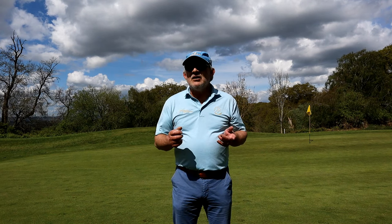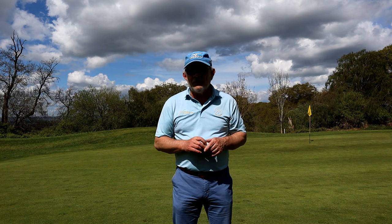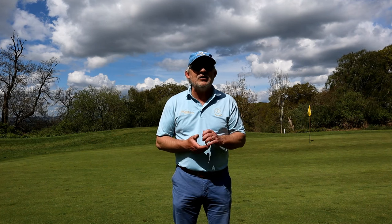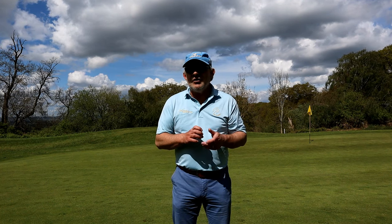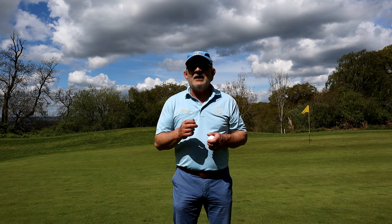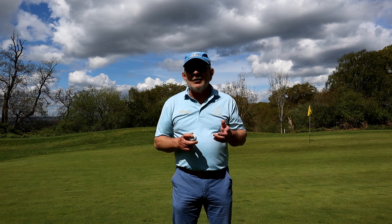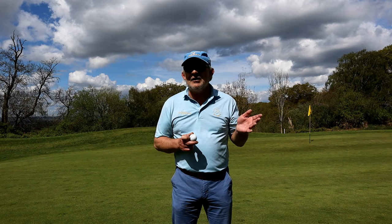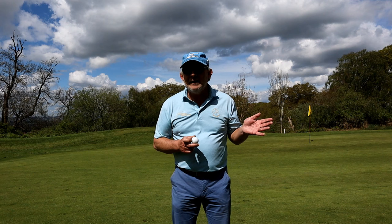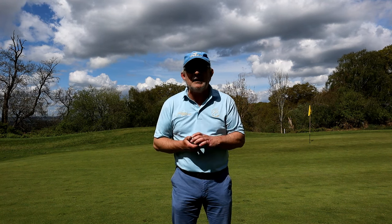So breaking 90, 17 over par. The back nine here at the Herefordshire is a par 36. So I get eight shots, I've got to do it in 44 or less and a four iron is never going to be big enough. So I've got to put some woods in the bag just like I did back in the day, back in 89, the end of 89 beginning of 1990, I put the woods back in.